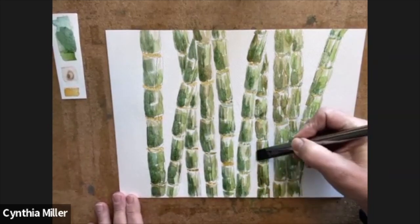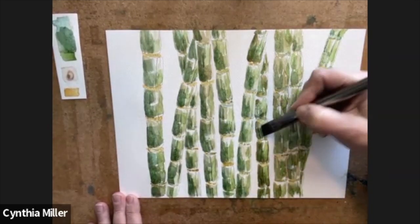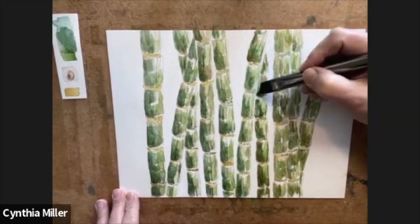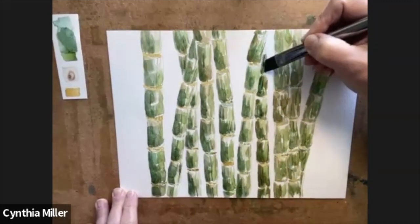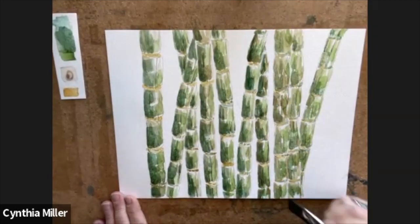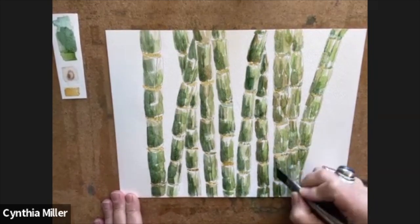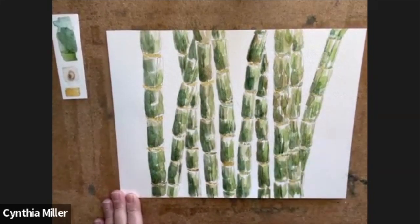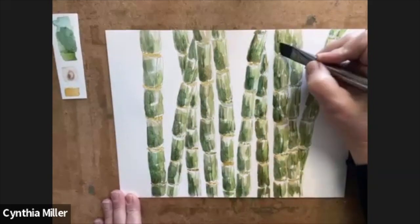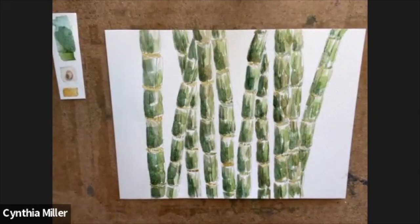I just want you to notice that the top right is the lighter part as we go through these little shadows on the lower left — it just draws your eyes up from those bottom stems to the top. I really do love the bamboo plant, but as I mentioned, it's not exactly great for the garden.